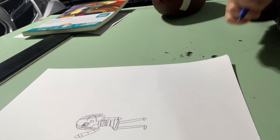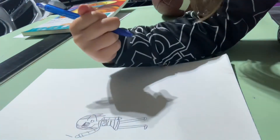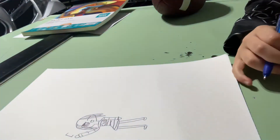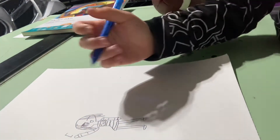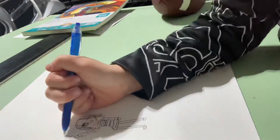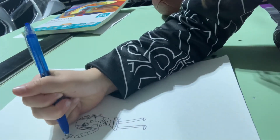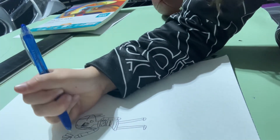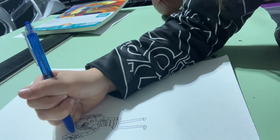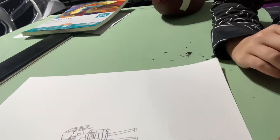And now I'm going to do pom poms. Super easy. Draw a line, then you're going to draw some other lines right here, and then connect them. You're going to keep doing that until you have a full circle — like this. That is a pom pom.